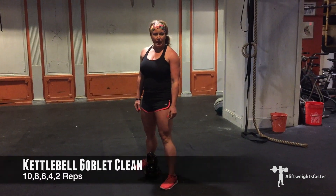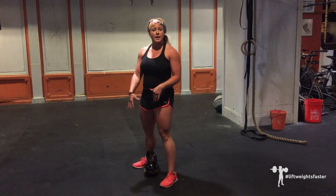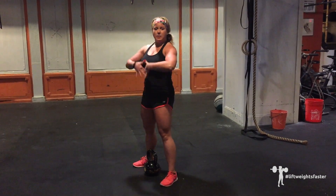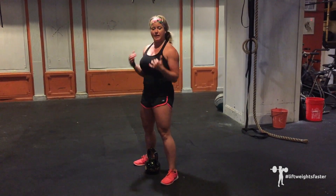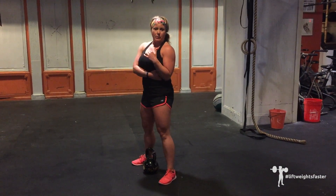Next, we have the kettlebell goblet clean. You're going to start with the kettlebell right between your heels, not in front of you. Keep the kettlebell nice and close, zip it up your body, and then clutch your elbows by your ribs — like you're pinching a newspaper or a clutch purse.